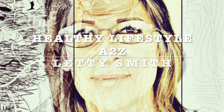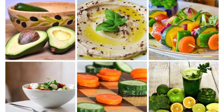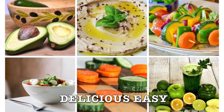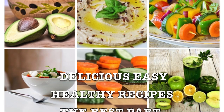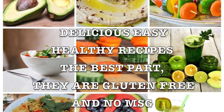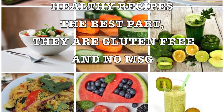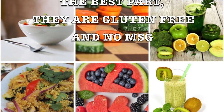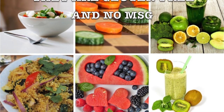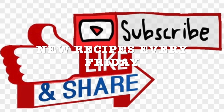Hi everybody, welcome to my channel Healthy Lifestyle A to Z. This is Leti Smith. I will be sharing delicious, easy, healthy, and fast recipes. I've been making them for myself and I want to share them with you. They're gluten-free and no MSG — this is the key to a healthy, happy lifestyle. Don't forget to exercise and drink water. I will be sharing new recipes every Friday, and I invite you to like, subscribe, and share with your friends and family.